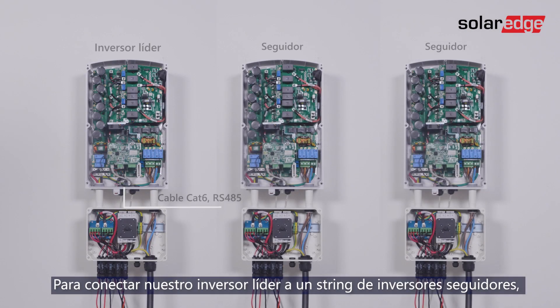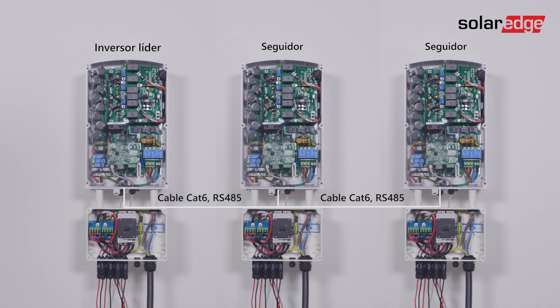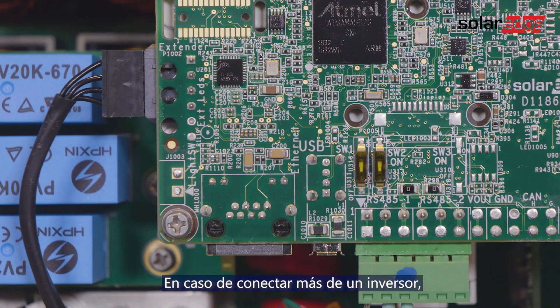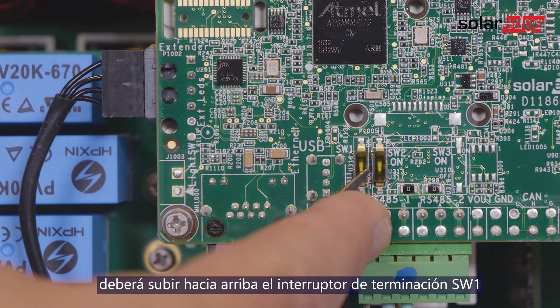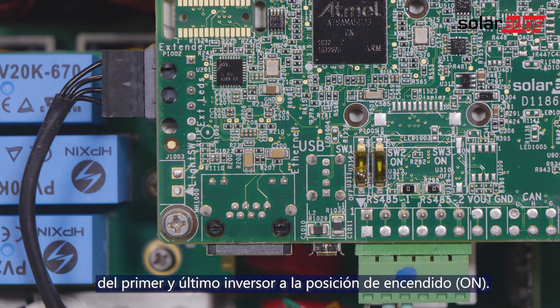In order to connect our leader inverter to a string of follower inverters, connect the other end of the RS-485 cable to the next inverter and continue chaining the inverters until the last one. If you are connecting more than one inverter, move the SW1 termination switch of the first and last inverters to the on position.